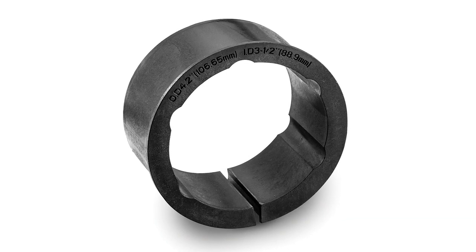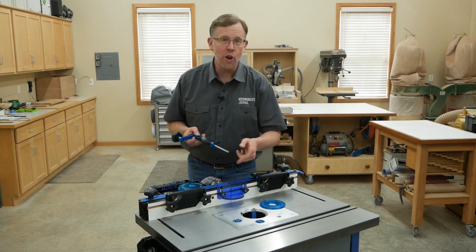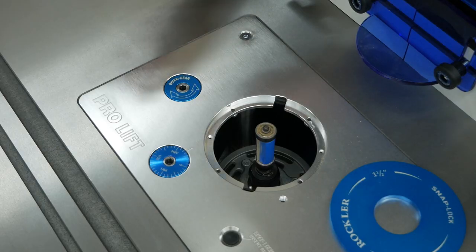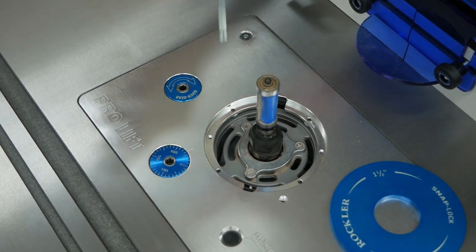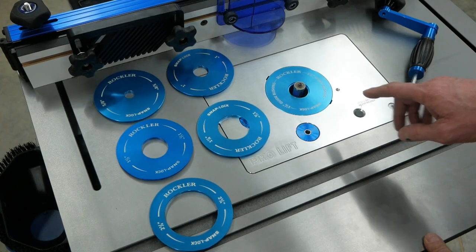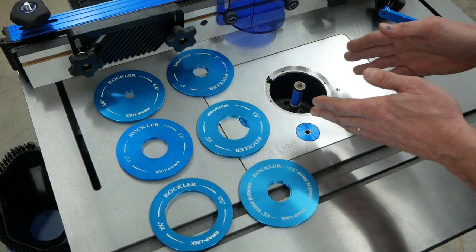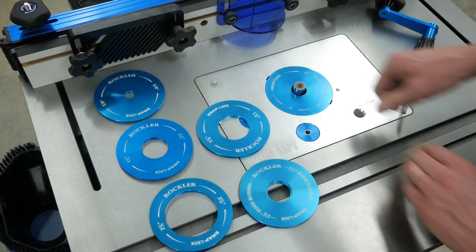Rockler offers two sizes of adapters sold separately to retrofit the ProLift for a variety of other mid-sized router motors too. Once you've got your router motor installed in the ProLift, there are two features about it that really stand out. The first is its bit height adjustment system. This quick gear dial allows you to raise or lower bits four times faster than other leading router lifts, and this fine adjust dial allows you to refine your settings in thousandths of an inch. And if you've ever thought changing insert rings on typical router table plates is a hassle, you're going to love the ProLift solution. Just push this snap lock insert release, and the anodized aluminum rings pop right out — no little screws to remove or lose, and no need for a locking wrench. Rockler provides six of these insert rings with this lift, and they just snap down into place.